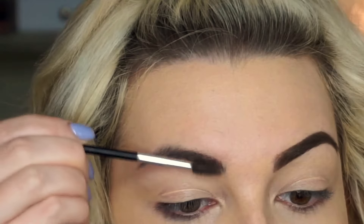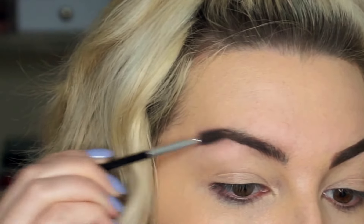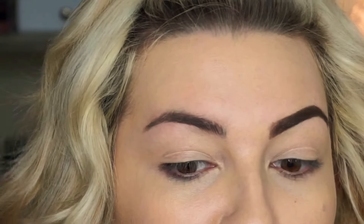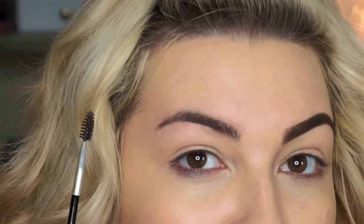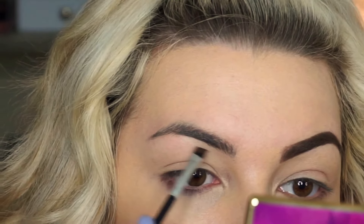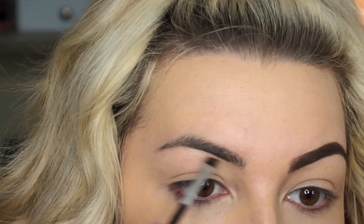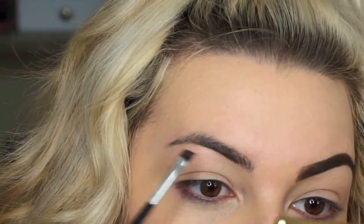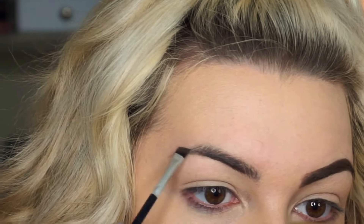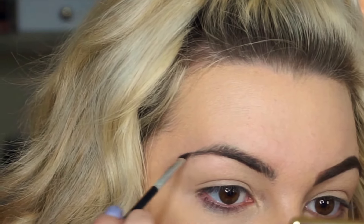First I just brush through my brow. My eyebrows already have a pretty decent shape and they're semi-full, so pretty much the only thing I do is add a little bit of shape and fill in some of the more thin areas. I'm starting at the bottom and lightly going through — throughout the whole brow process I use a very light hand. You don't want to press down too much, and then just follow it through into the tail.